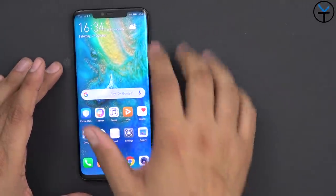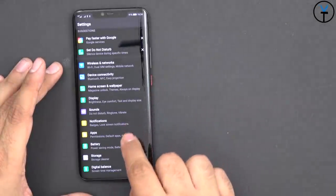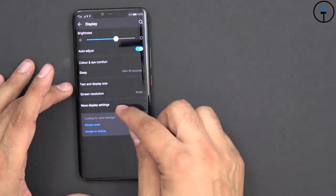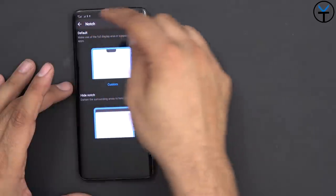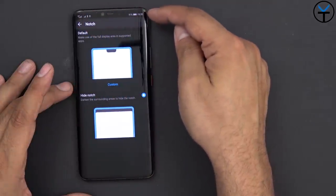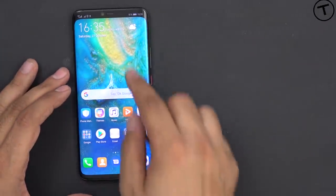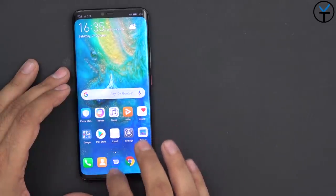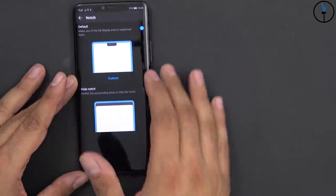We do have a notch, and while we can't get rid of it, we can definitely mask it. If you go under Display and then More Settings, there's an option for notch hiding. That gives us a bar coloring where the notification panel becomes more solid, gets rounded, and mirrors the bottom. I personally am comfortable with the notch, so I'm going to keep it visible.